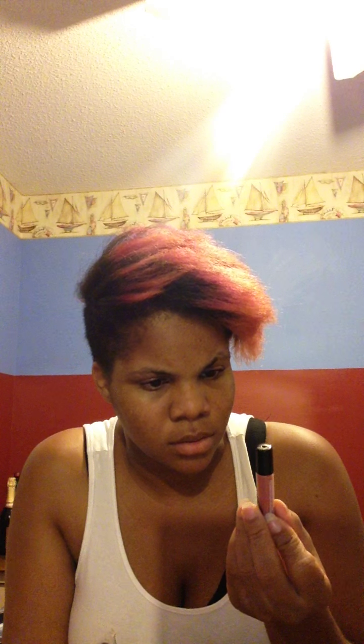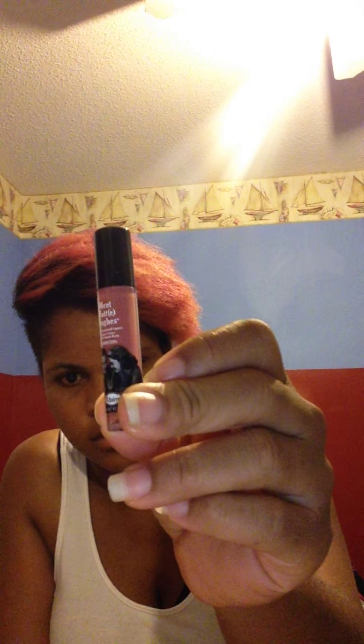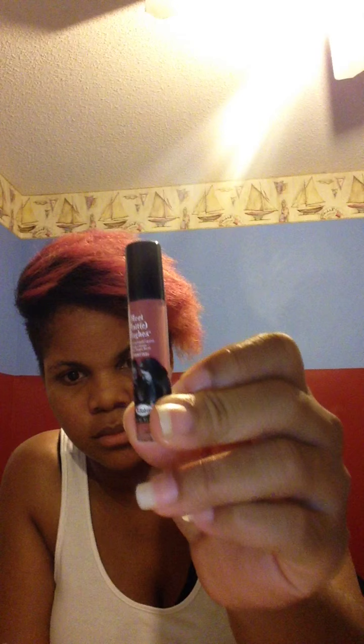Everybody got something in their bag from the Bom, and I got the Meet Matte Hues, which is a long-lasting liquid lipstick in the shade 'Committed.' That's what it looks like and that's basically what the color is.